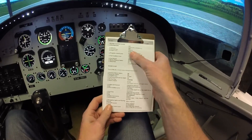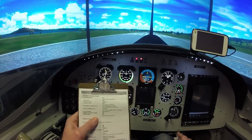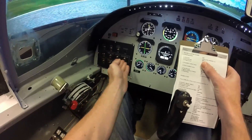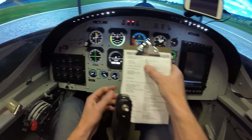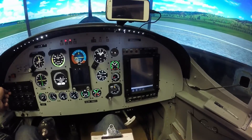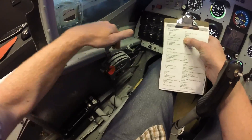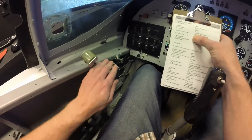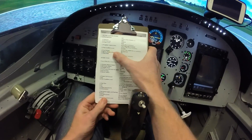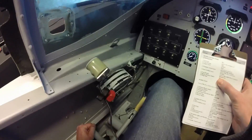So according to the before engine start checklist: park brake set, all switches are off — so they are. Fuel quantity is checked, we've got about 80%. Power lever is idle, propeller control is full feather, and the fuel condition lever is in the cutoff position. The fuel shutoff is on, which is pushed in — you can see that.